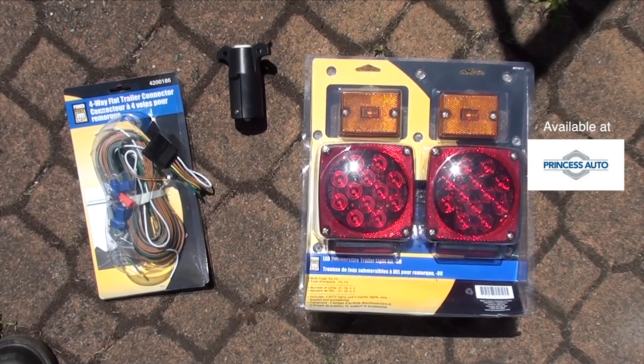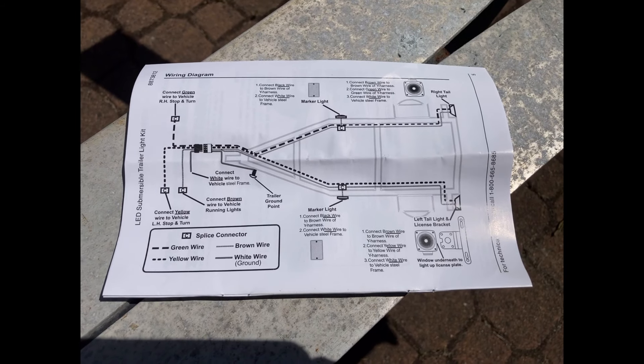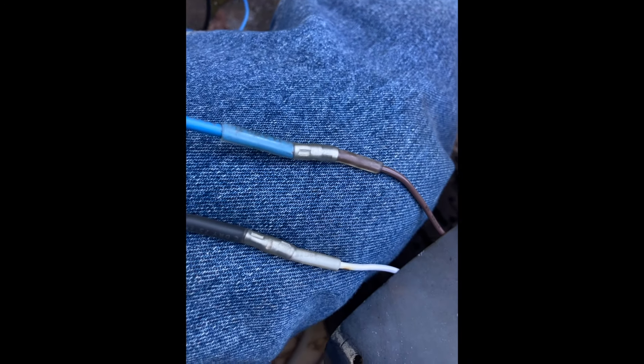Hanging the new lamps is quick and easy if you use the connector supplied with the kit, and it'll be perfectly adequate. However, it simply won't do, and you'll want to create waterproof connections like I did here.